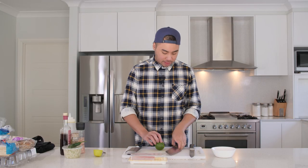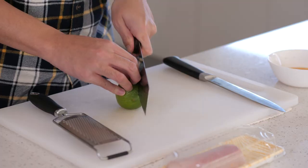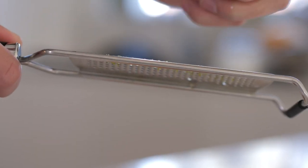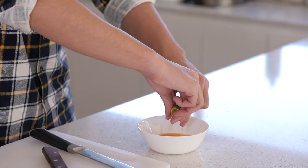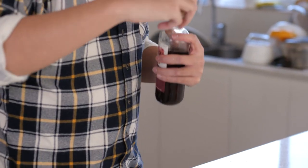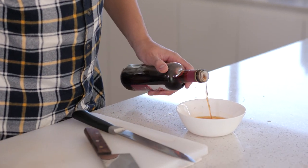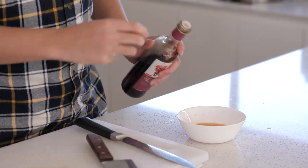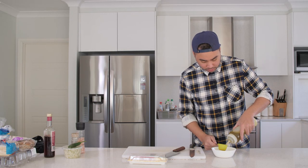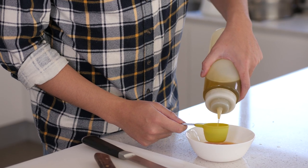Now that we've got the mandarin juice, we're just going to add a little bit of lime — just using a cheek of lime and also some of the zest, just to add extra acidity. The mandarins are kind of sweet, so the lime will give it the acidity it needs. We're also adding a splash of red wine vinegar and some good extra virgin olive oil — about as much as the mandarin juice.